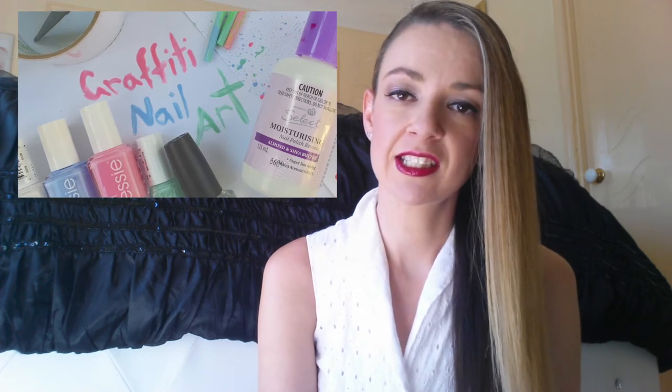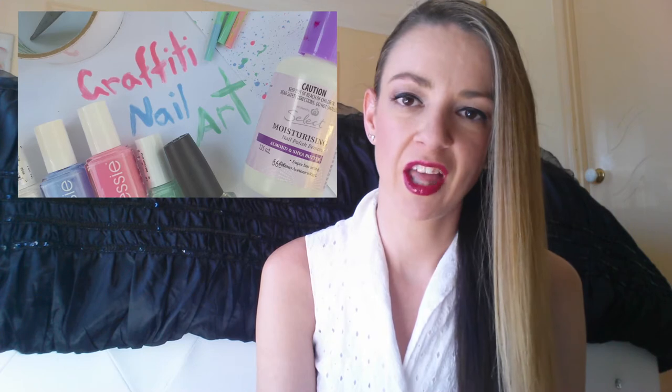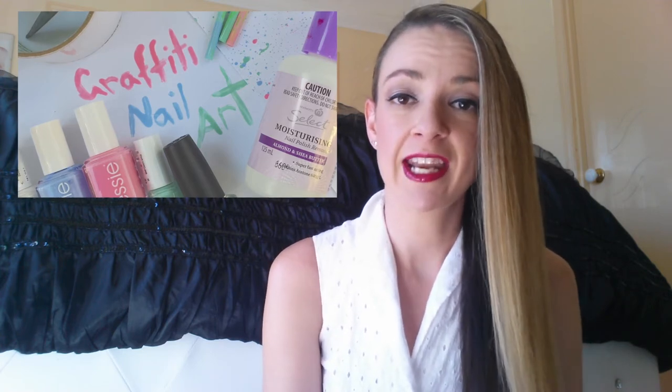You're also going to need some short straws — you can use any type you like. I've just used one straw and cut it into three. And then at the end it's going to get a little bit messy, so to clean up the nails you're going to need some cotton balls, cotton tips, and nail polish remover.